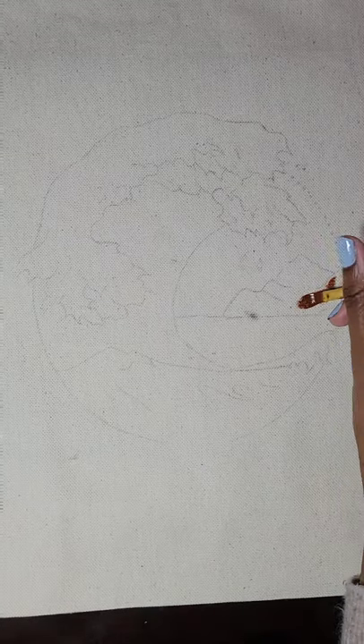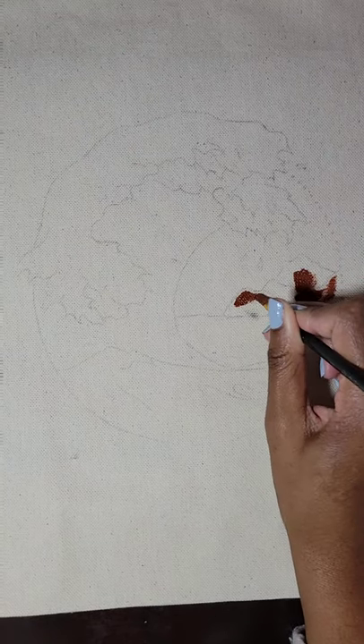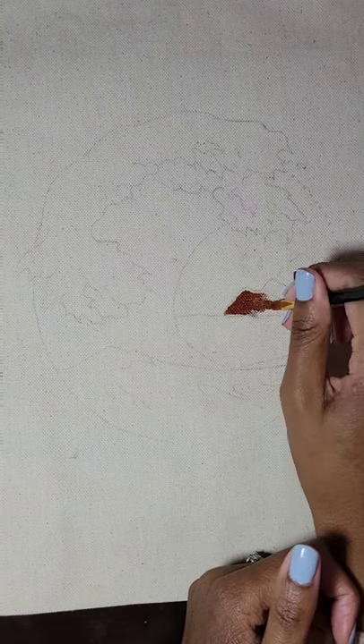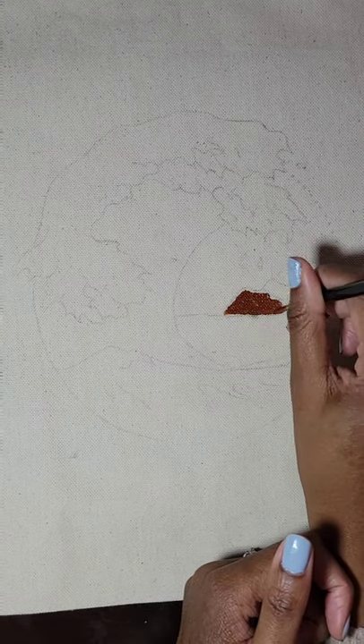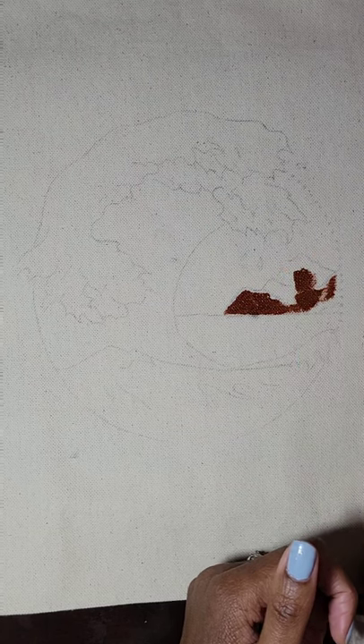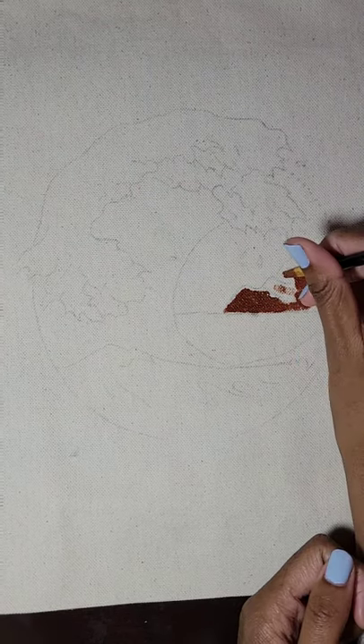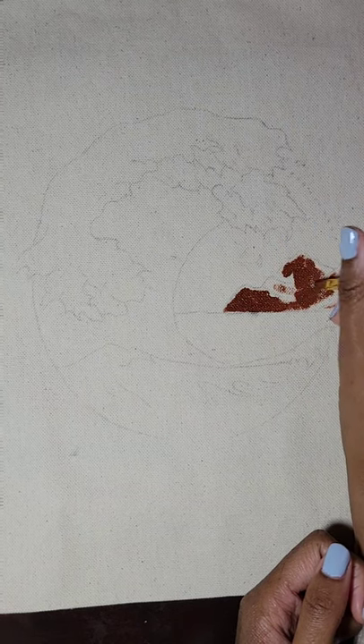Hey y'all, my name is Lisa, welcome to my channel. I'm so excited about this new journey I'm on as a content creator and business owner — it's been so much in such a short amount of time. As you can see today I am painting a tote bag, this is a long-handled tote bag. It will be available to order in February so be on the lookout for that. This design is super simple.